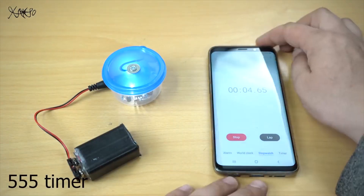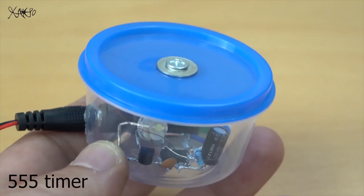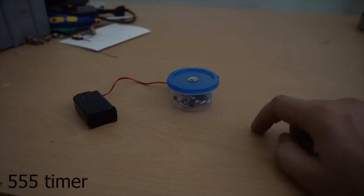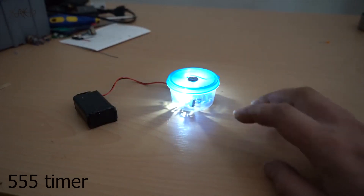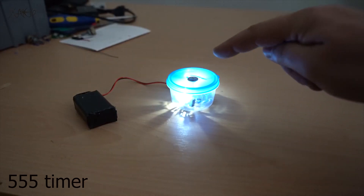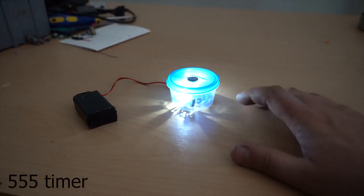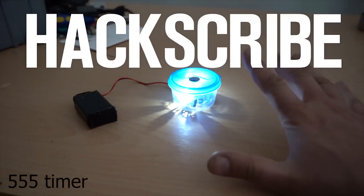Great DIY gadget that is working very well and it's a practical life hack. Check my channel page for more videos. Thanks for watching. See ya in next video.